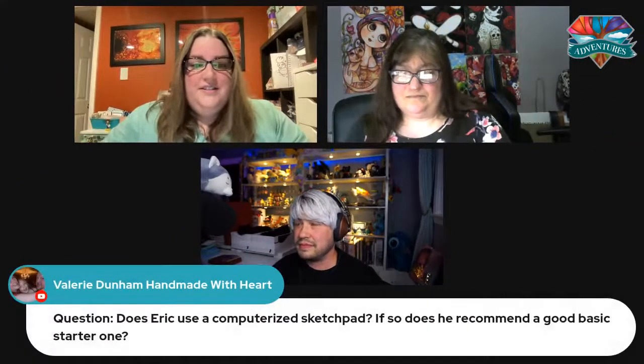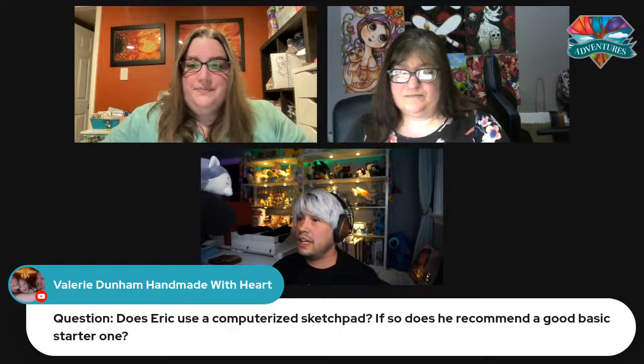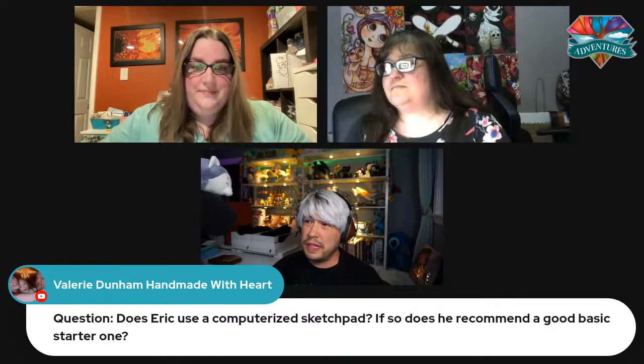We have a question from Valerie — does Eric use a computerized sketch pad, and if so, does he recommend a good basic starter one? I do — I actually have three. I use a Wacom, W-A-C-O-M. It's the go-to one for a lot of people, but they do tend to be pricey. If you already have an iPad, you can easily pick up an Apple Pencil and there are many programs you can buy on the iPad that are a great starter program for drawing on a screen.